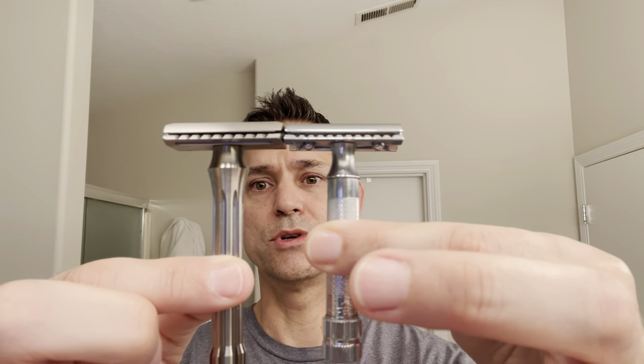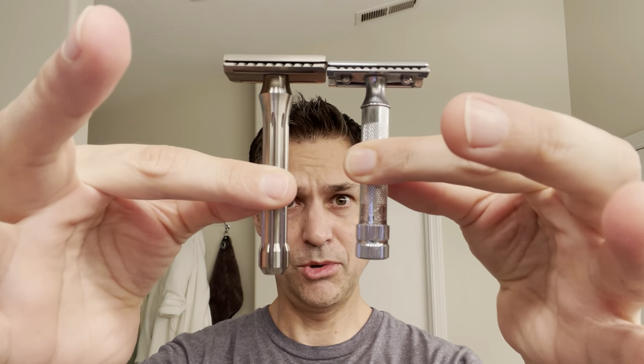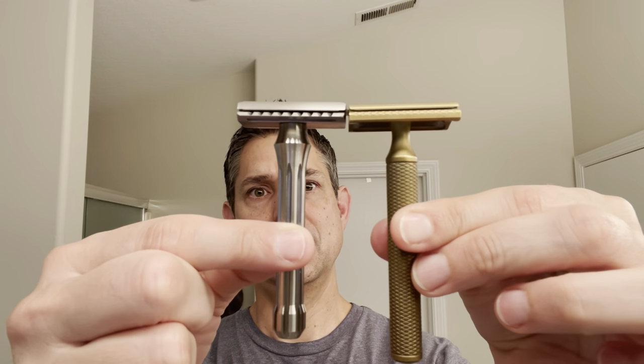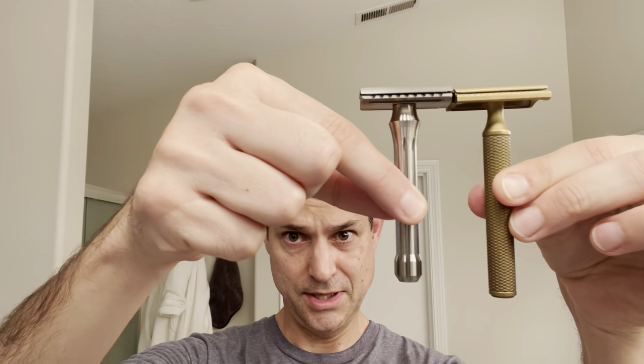This is the Blackland Blackbird and this is the titanium version, so very light. The handle is pretty short — I think this is an 85 millimeter handle. You can get a longer handle. For comparison, this is the Merkur 34C, and you can see the handle is slightly longer than the Merkur. I pulled out my Karve and you can see the handle is slightly shorter than the Karve handle. I think the Karve handle is 3.5 inches. I can't remember my conversion of millimeters to inches, but I'm going to wet the face and get started.